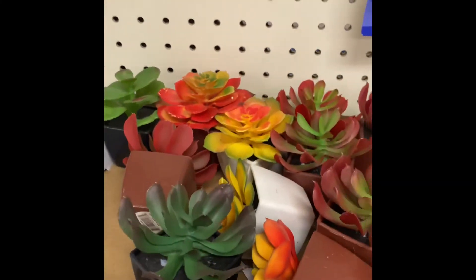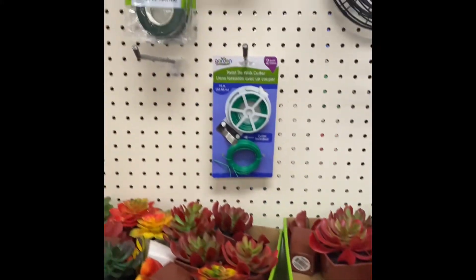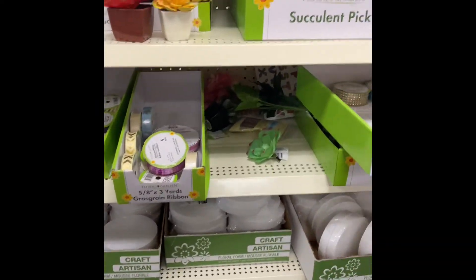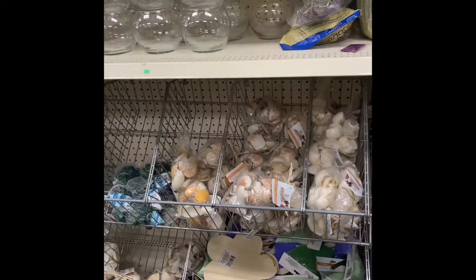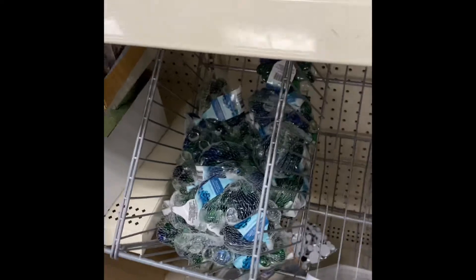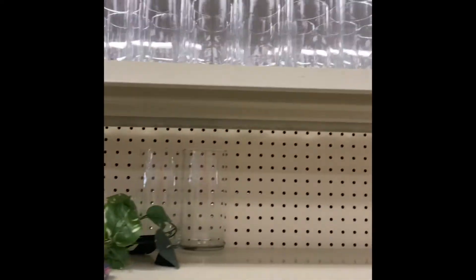So I took a trip to the dollar tree store and I found this to make my own planters. Everything in here is only one dollar. Here are the fake plants that you can use, and this area is where I got my rocks, and on the top is where the plants are — you just choose the one that you like the most.